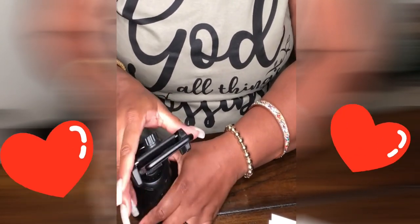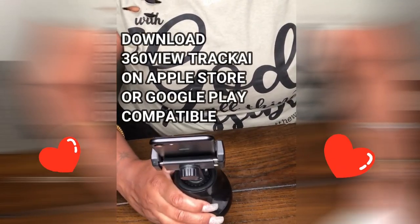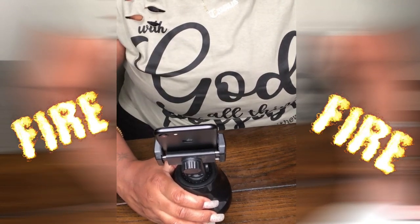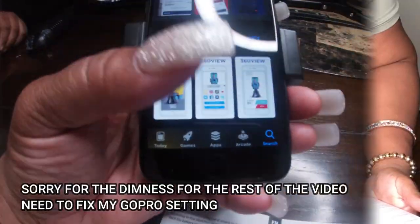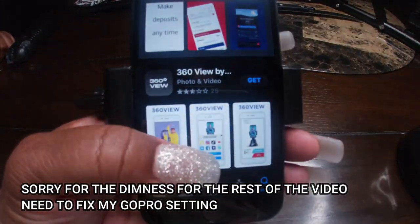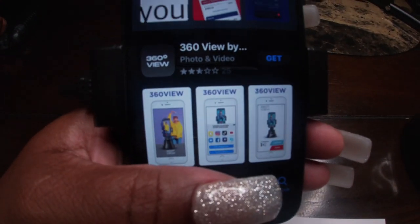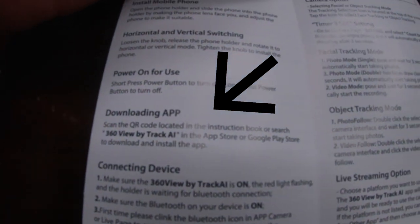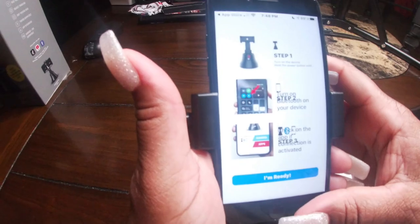You have to download an app with this — I didn't know that. That's why I always tell you guys to read the instructions. So I went on the app store and looked for the 360 app. It shows you right there, you guys — download the app.